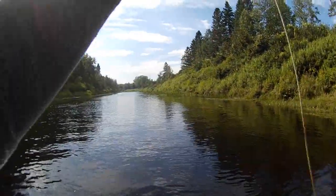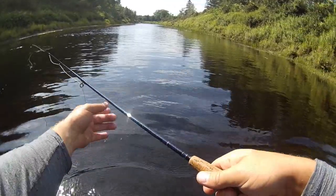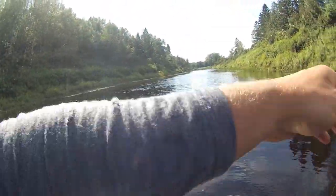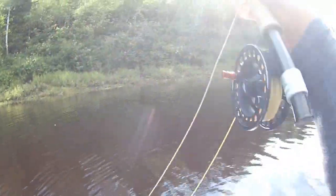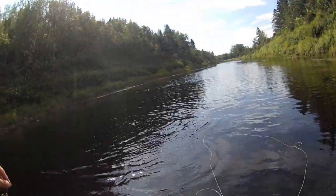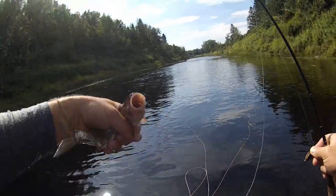Another one right there on the mouse pattern! Another one — back-to-back casts — and I am telling you, this is just an absolute blast. I know chub have a bad reputation and I know why, but I also know some people are probably out there chasing trout and not catching fish this size and with this exciting of a method.